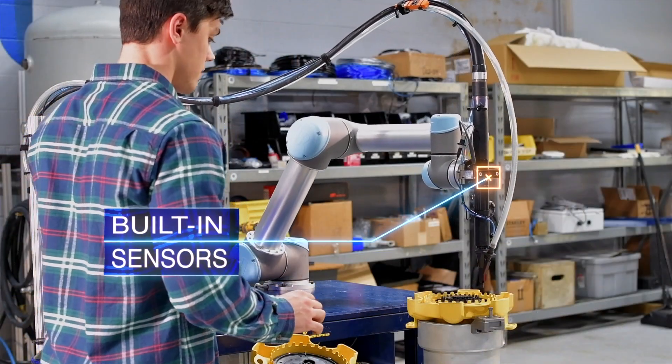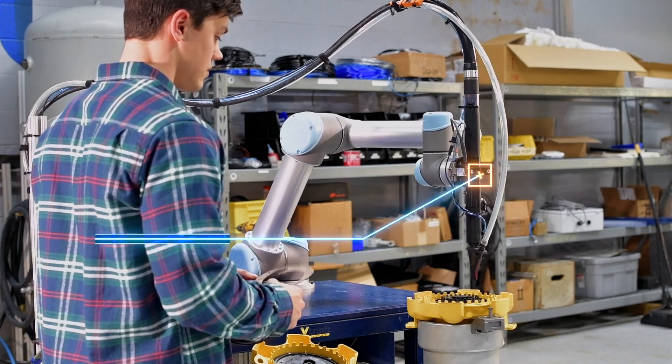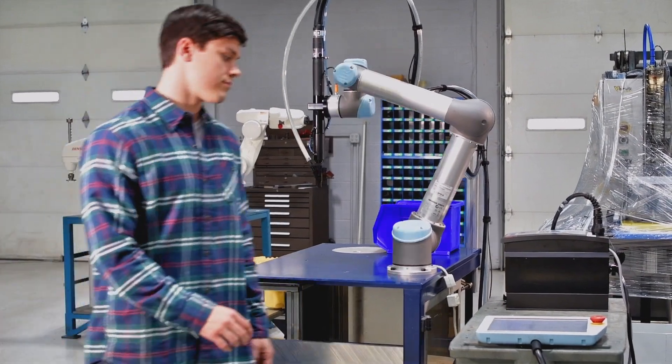The Cobot module comes complete with Visumatic's field-proven power bit advance, bit position sensors, and a fastener delivery confirmation sensor ensuring a repeatable joining operation.